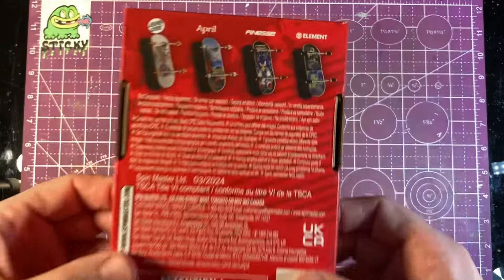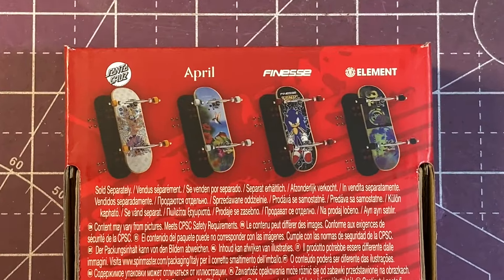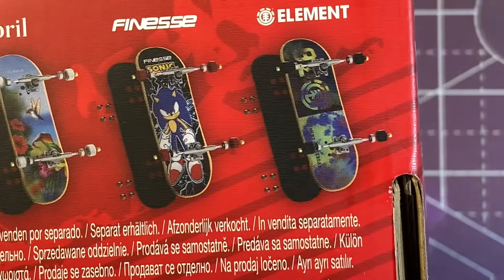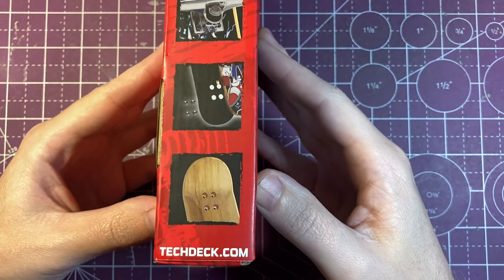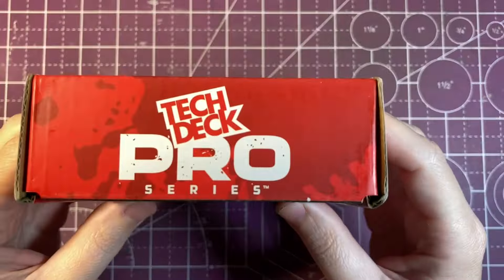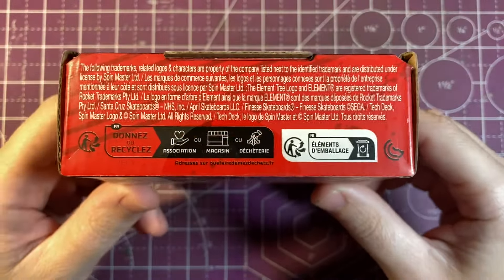So far it looks pretty much the same, however just looking at the pictures it does look like they might have changed the wheels. These are the four graphics — they've got a Santa Cruz, April board, Finesse, and Element. All four graphics look really nice, and on the side it shows some of the features: bearing wheels, performance trucks, as well as foam grip tape. The top of the box has the TechDeck Pro Series logo and the bottom has more information.